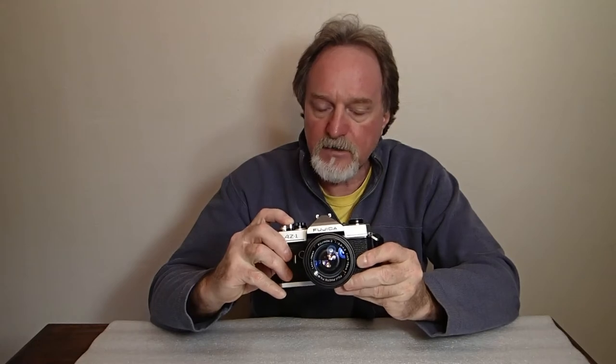A half press will lock in your exposure, but it doesn't lock down — you have to keep your finger on it. That way, if something's backlit, you get up close, meter it, keep your finger on it, back up, recompose, and take the shot.